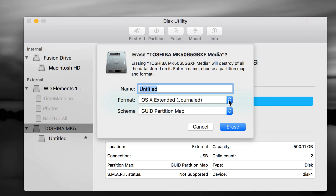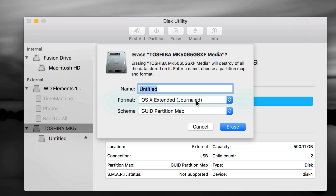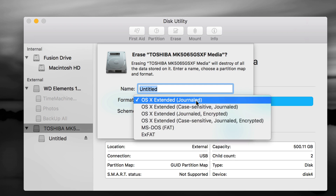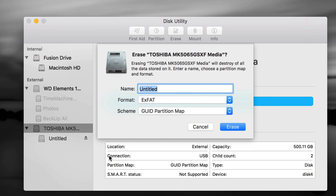On the Erase screen, it's important to choose the right format based on what you want to use it for. If it's only for your Mac, choose Mac OS Extended (Journaled) — it works great but is only compatible with Mac. If you plug it into a PC, it will not read it. If you want to transfer files between a PC and Mac, choose exFAT — it's 100% compatible with both. With exFAT, you just make one partition, press Erase, and you're done.